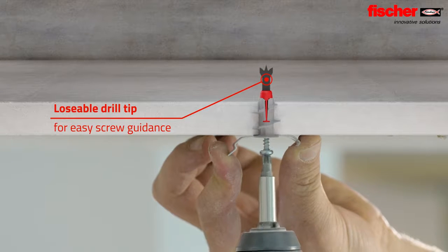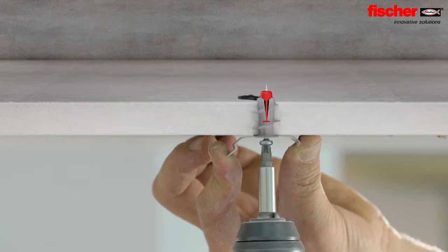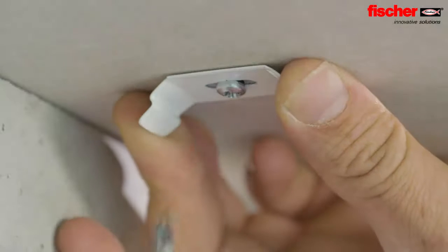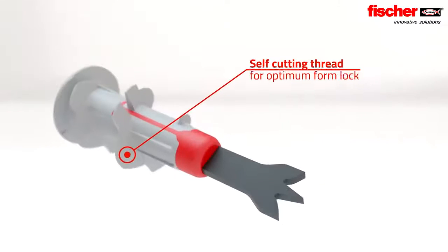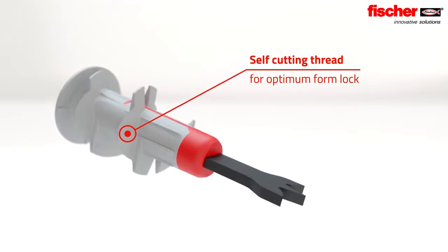During assembly, the screw pushes the drill tip forward so that it breaks off at the set point. This enables minimum component thickness and easy screw guidance. The self-cutting thread offers optimum form lock.